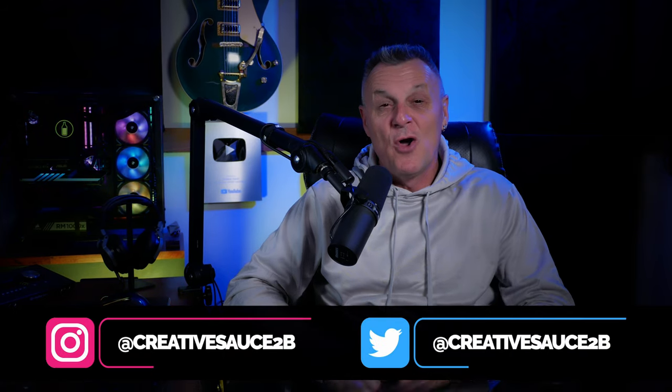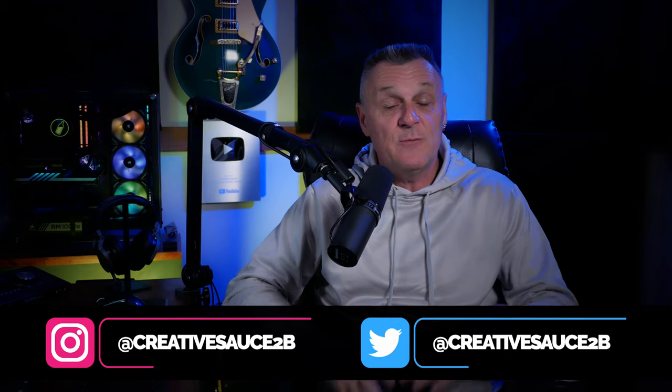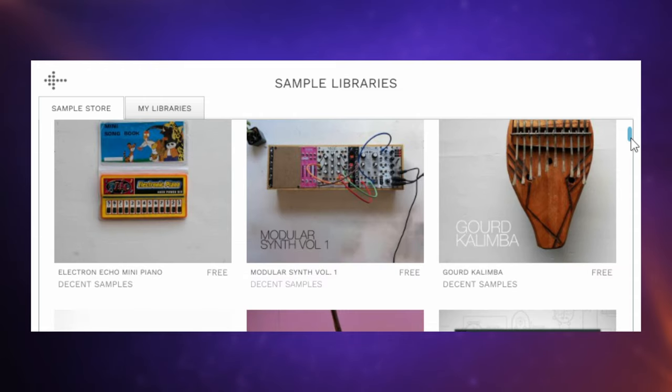Hi folks, I'm Mike, and I hope you enjoy all of the free libraries I'm going to be featuring in today's video. They can all be used within the free Decent Sampler — I'll put a link for that in the description below. Not only that, but you can often download and install these libraries from within the sampler itself, meaning you don't have to visit lots of websites and sign up for different things.